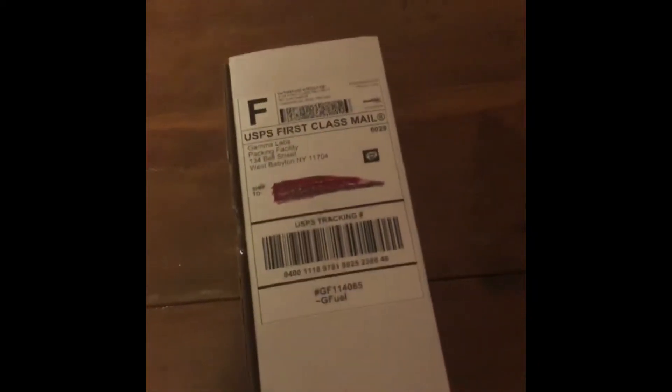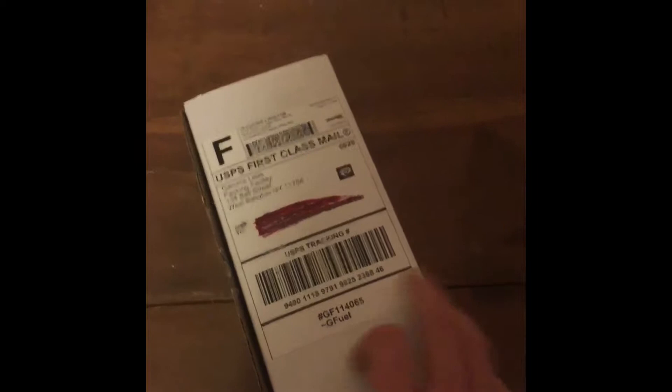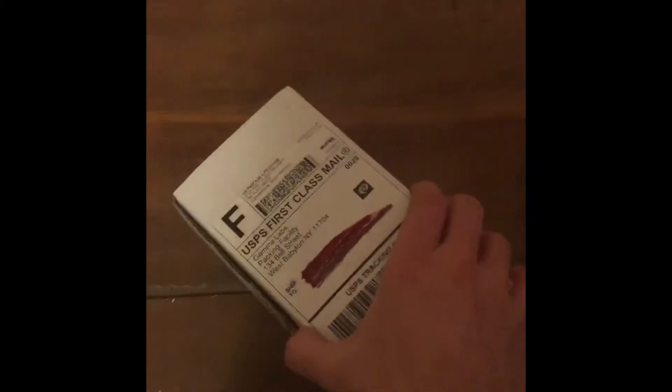Okay, so here we go. Here's my package. I crossed off my address — I don't want any stalkers coming up to my house. But anyways, let's get right into it. Like I said, this is a sample kit. Here's the thing. It's a lot harder than I'd expect.